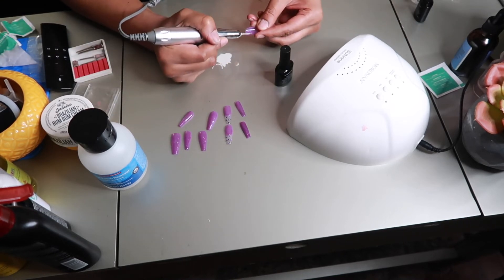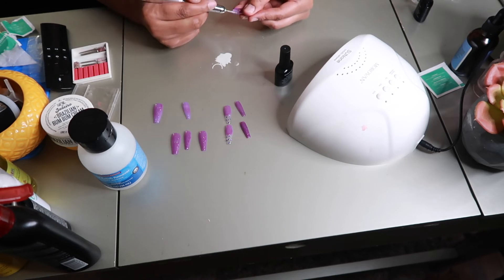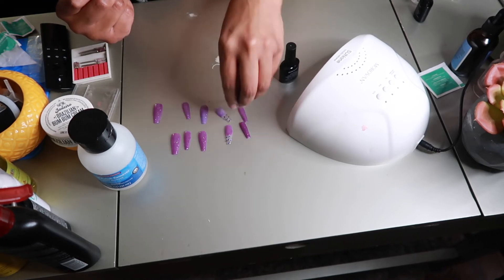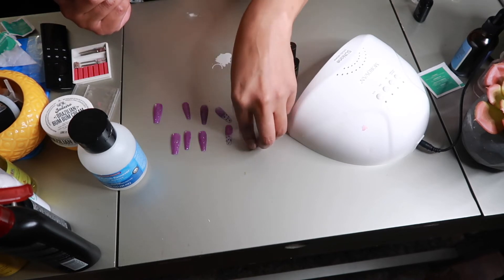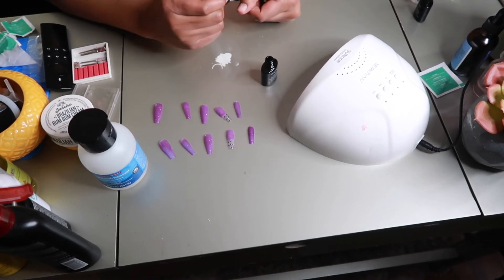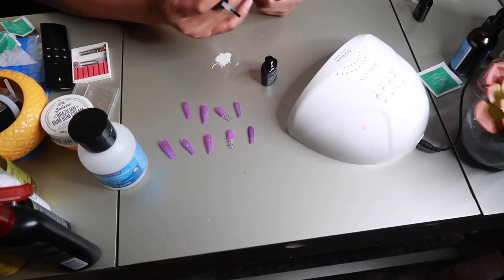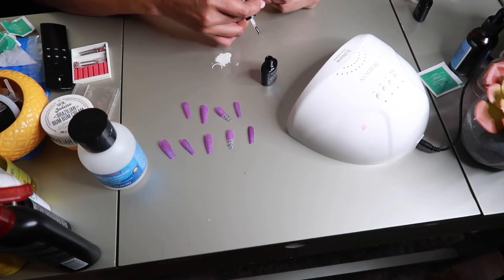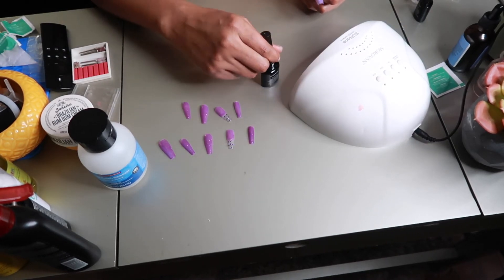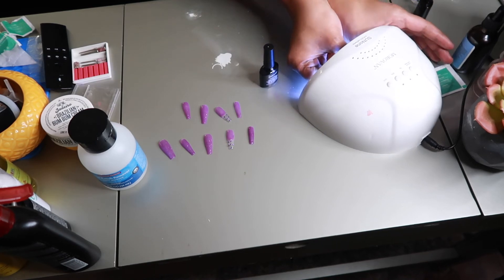I also want to make sure that I drill the inside of the press-on nails so that they can last a lot longer. Here comes the most important part — all you have to do is apply the base coat to your fingernail and also a little bit of base coat to the inside of the nail, and then you just apply it to your nail. I would highly recommend getting a UV light that stands up like a lamp rather than the dome-shaped one, so it's easier for your fingernail to go under the light.